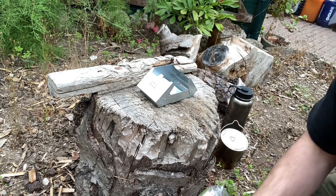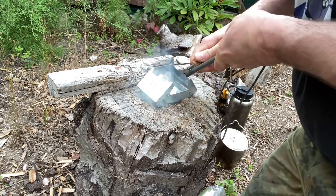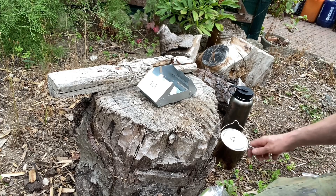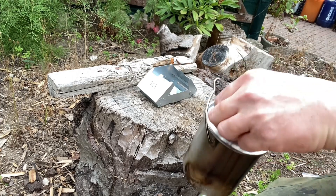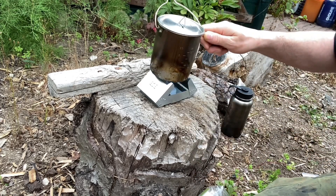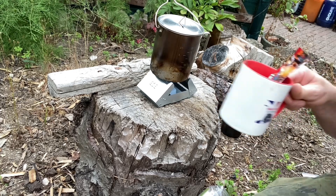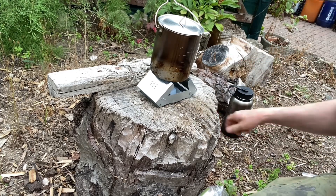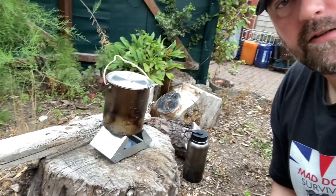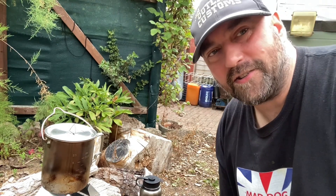Let's get this lit up — one strike and we're away. We'll take a canteen of water and put that on our little stove there. I'm just going to have an instant coffee, just to prove the stove out — it does work — and demonstrate my little wares. Stay tuned.